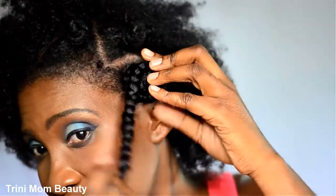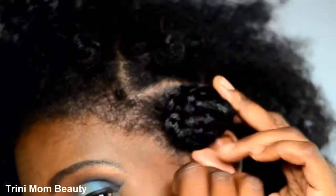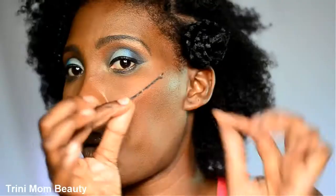I'm just gonna do that to the rest of the hair. As I said in the beginning, I'm only doing a few of them on camera, and the rest will be done off camera.